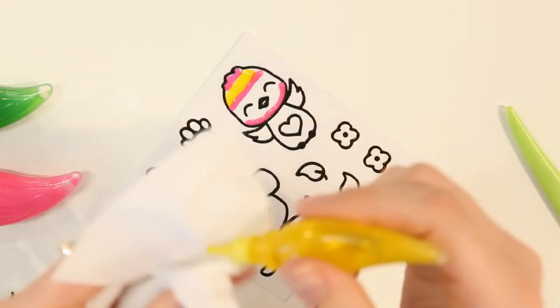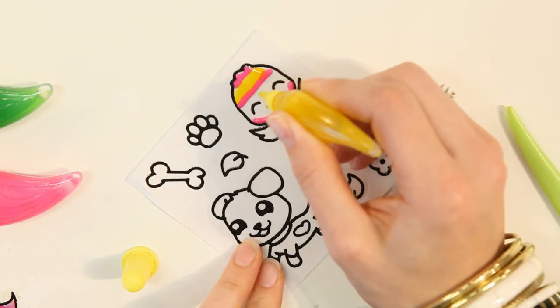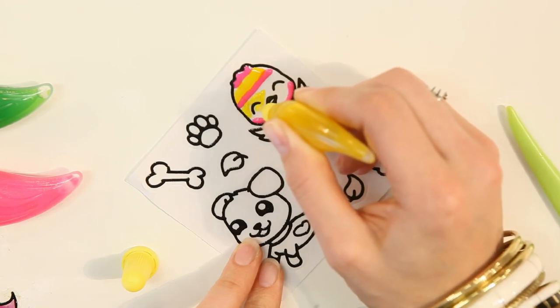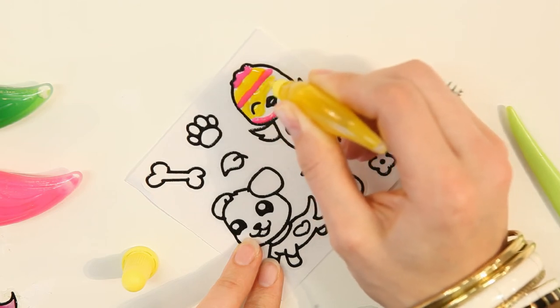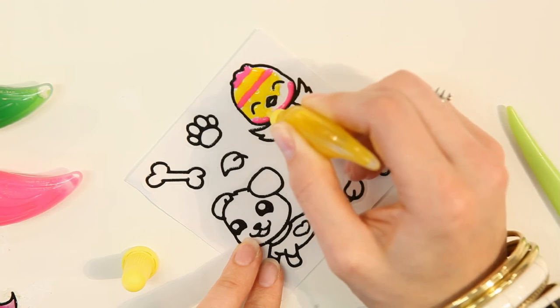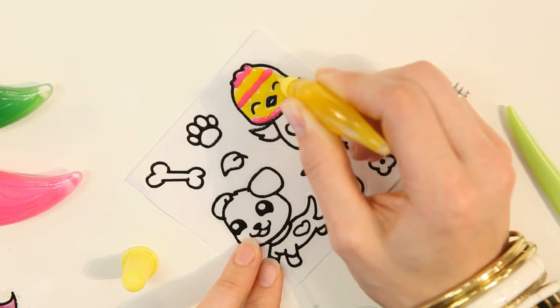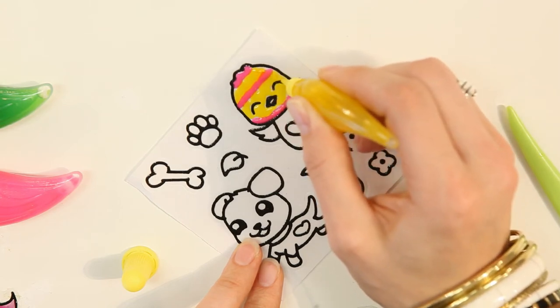Here it might be good to just wipe the end of the paint nib so that you don't smudge the paint. Now I'll just fill in this area of the face, again using the end of my paint nib to spread the yellow paint out as I go. Also, try to stay in between the black lines.